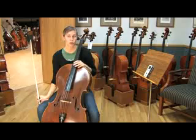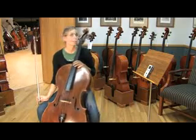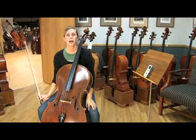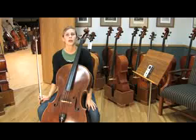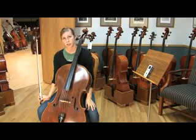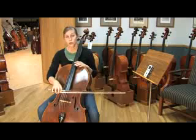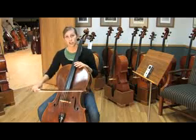Now what you can do is go ahead and check yourself with the electric tuner. Fix the string if it's not quite right, and then go ahead and play your A and D strings together once again so that you can hear what it sounds like correctly. Go ahead and follow the same steps with your D and G, and your G and C.